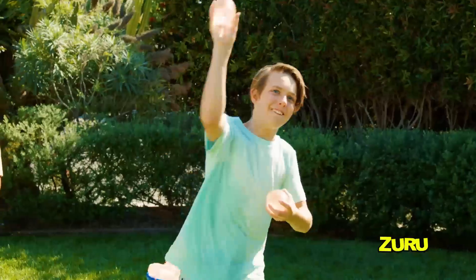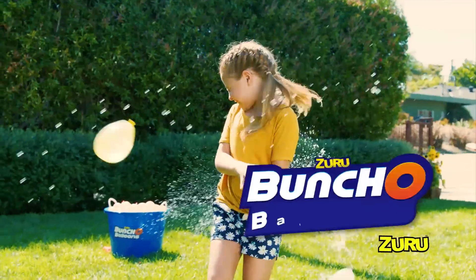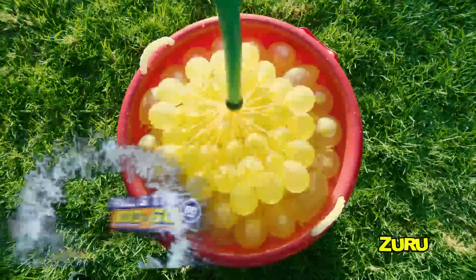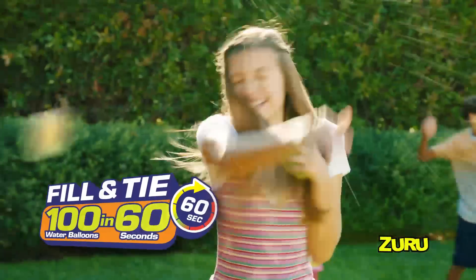Splash out loud fun in your backyard! Zuru Buncha Balloons! Fill 100 water balloons in only 60 seconds!